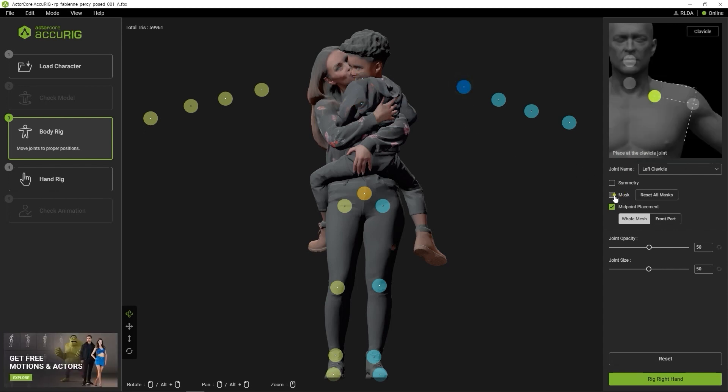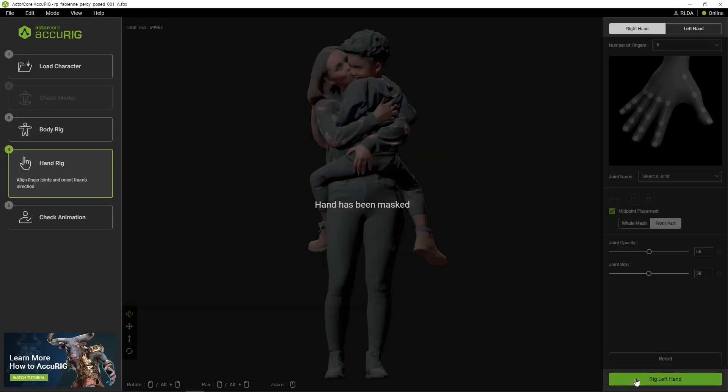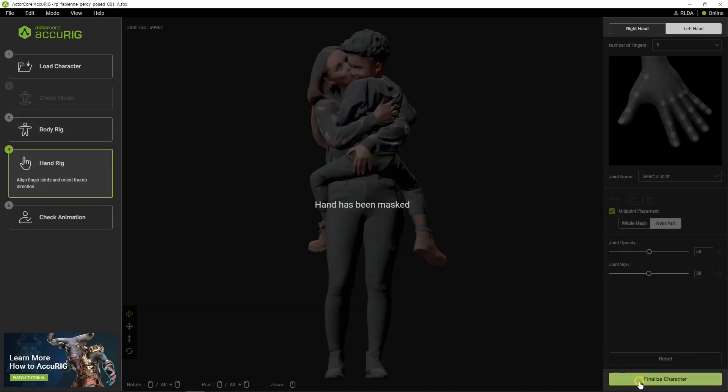We do this so that basically anything from the base of the child's spine will essentially not curve or conform to any motions, and will follow the alignment of the mother's hip. Obviously, we don't have any hands mapped here, so let's move on to the test motion phase.